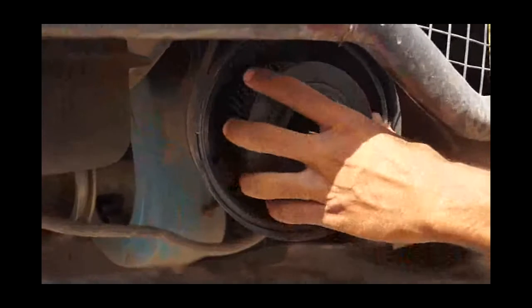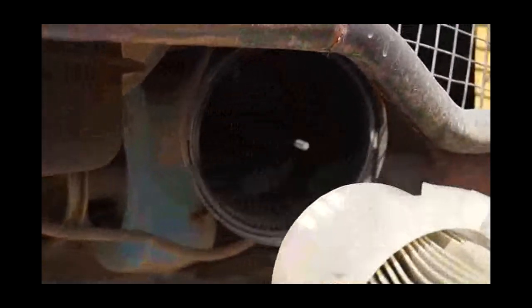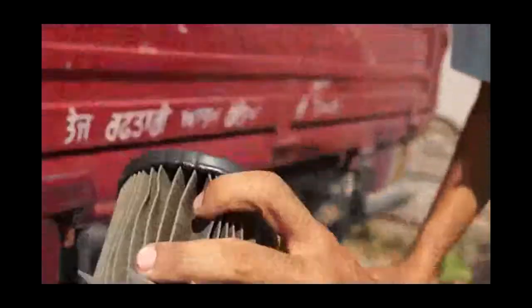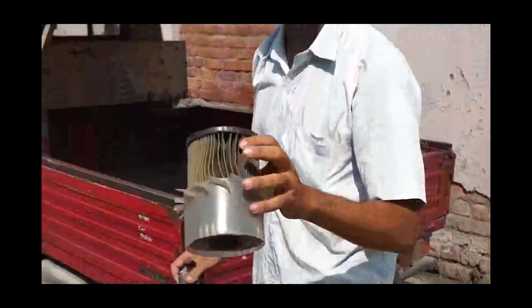This is the place of the air filter. Just take it out. Now we have to clean it. This is the air filter and we have to clean its dust.